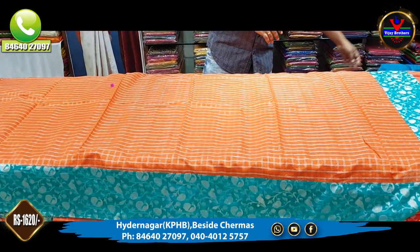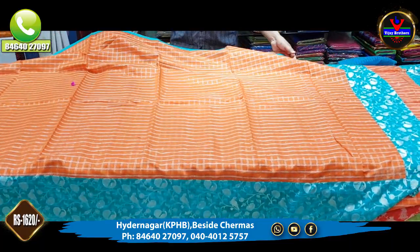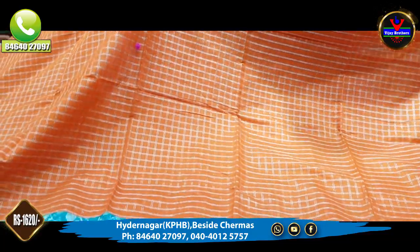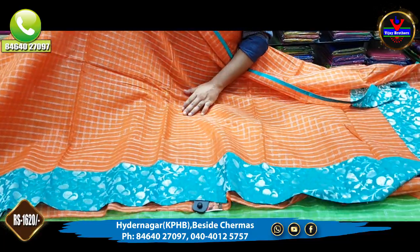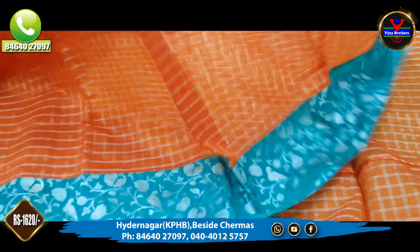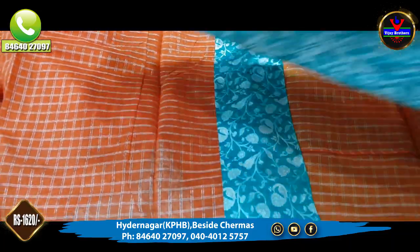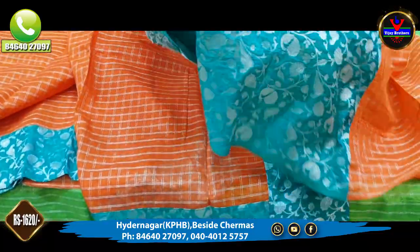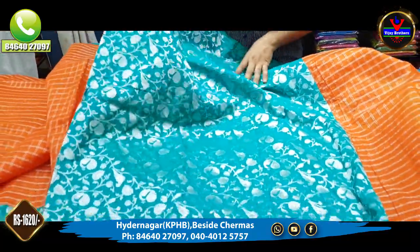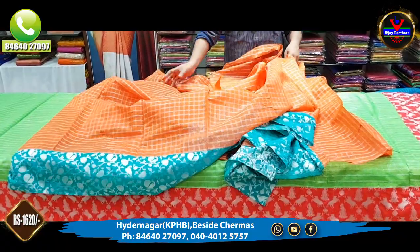The next saree is an orange color combination. This saree is a sea green color combination. It comes with a blouse and blouse part. This is a soft silk material. This saree is available for 1620 rupees.